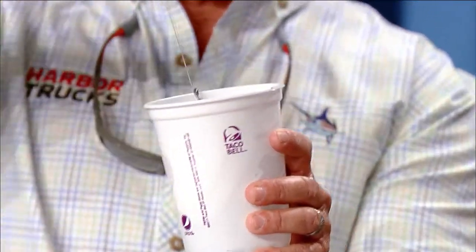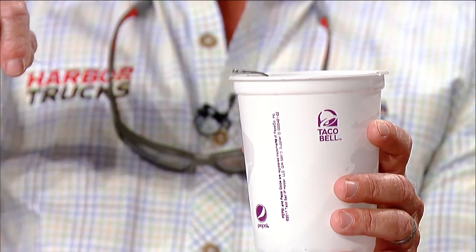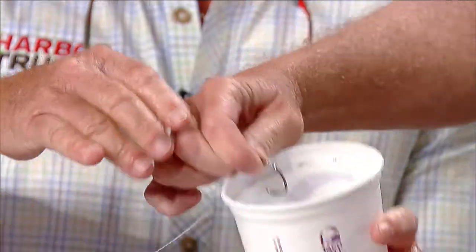If this is our sailfish's mouth with a circle hook — look, if you yank it, it doesn't hook. But if it comes up slowly and slides, look — every time it goes right in the corner. We probably won't be able to get it out now!